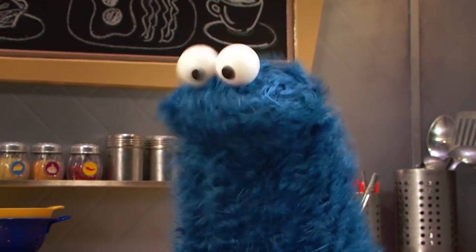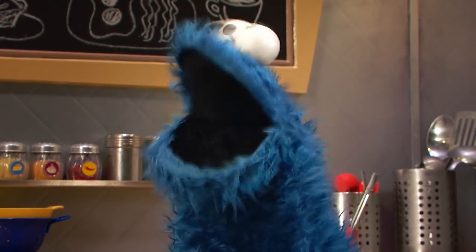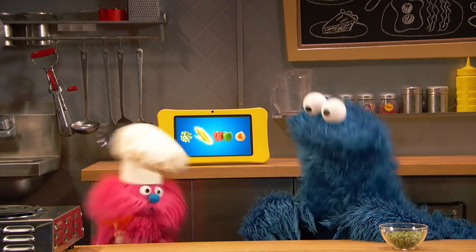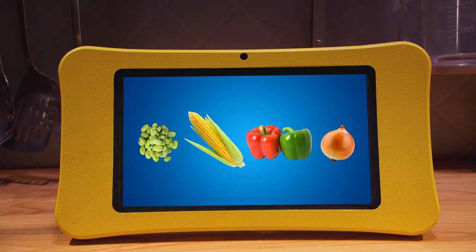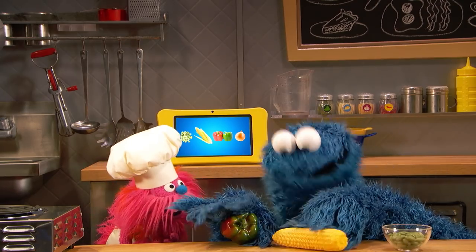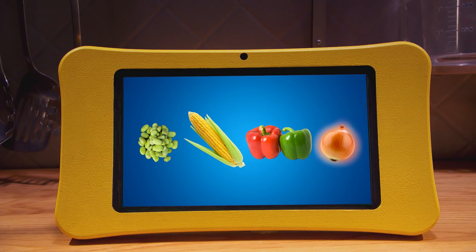Okay, what do we need to make succotash, Chef Gonger? For succotash, we need lima beans. Lima beans? Yeah, we got lima beans right there. Corn. Yeah, we got corn. Red pepper. Red and green peppers. Yeah, we got that. And onion. Okay, onion!